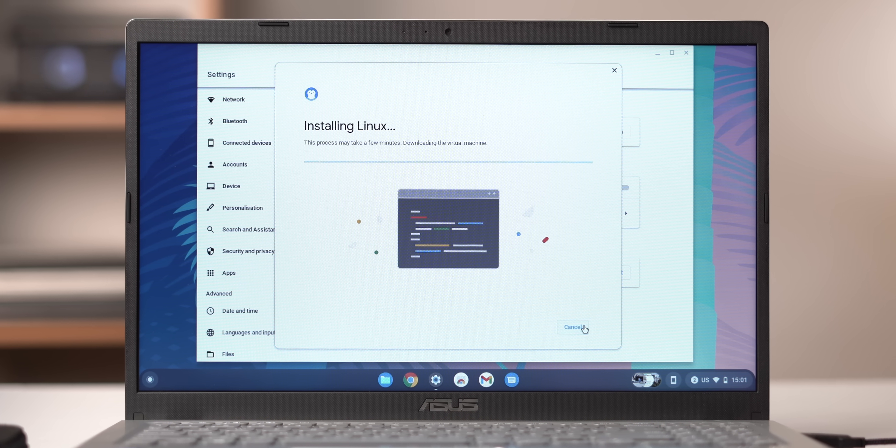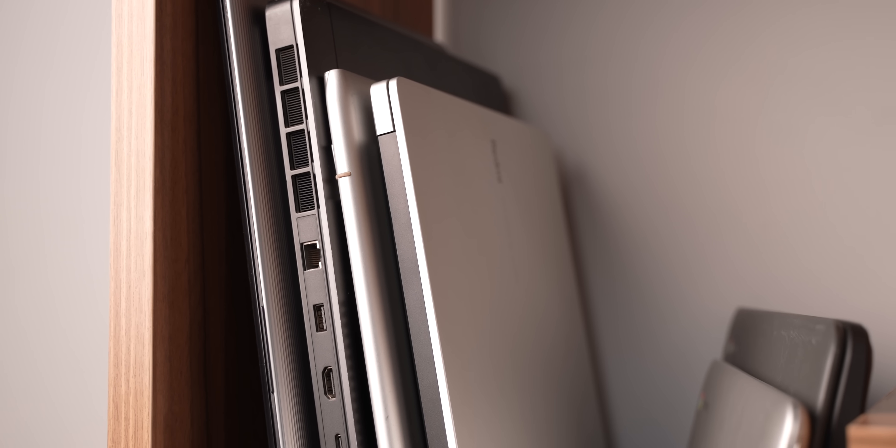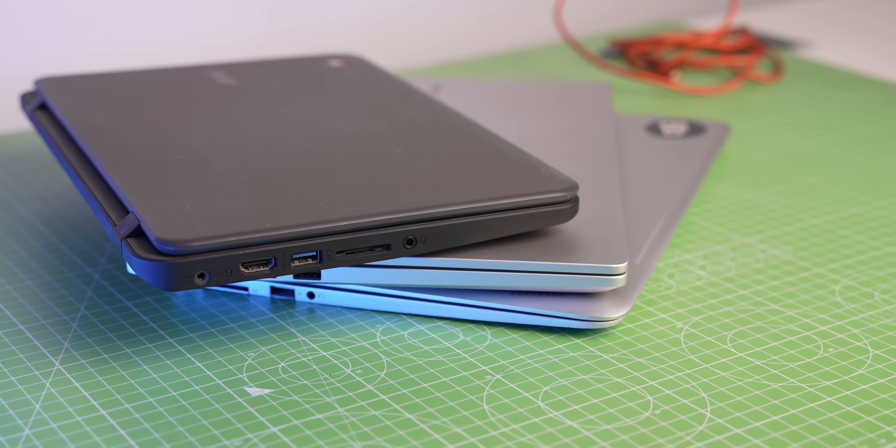Chrome OS Flex has full-fledged Linux support, which is really good because you'll be able to run Linux apps and do a lot more. To conclude, Chrome OS Flex is a very good step by Google — it's giving fresh life to old laptops that are super laggy and barely holding on. Students can use it for media and classes, professionals for meetings, parents to browse the web. A lot of people just dump their old laptops, resulting in e-waste.